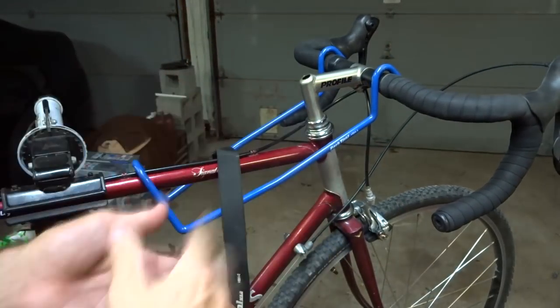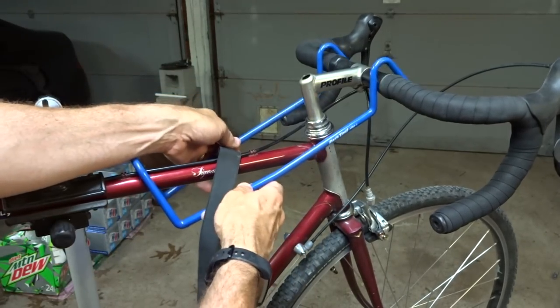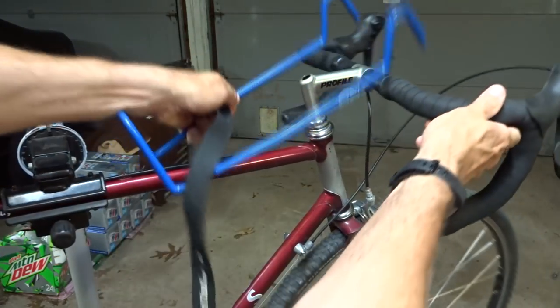It's this. I often get people asking, what's that blue thing on your handlebars? Well, it's a handlebar holder tool. What does it do? It keeps the handlebars from flopping over like this as you're trying to work on the bike.